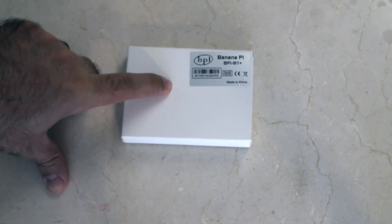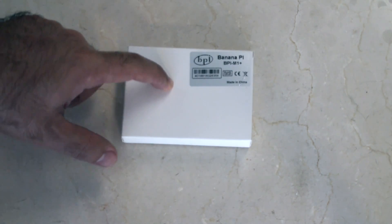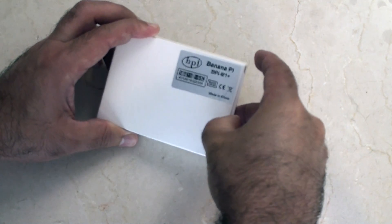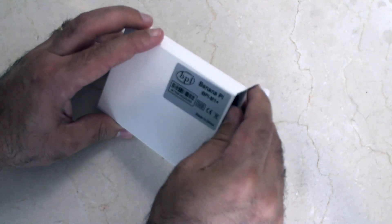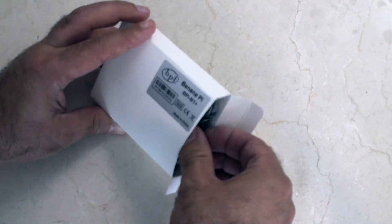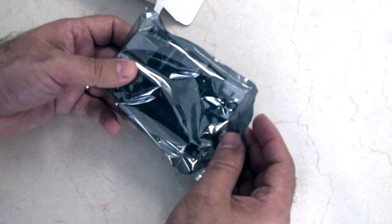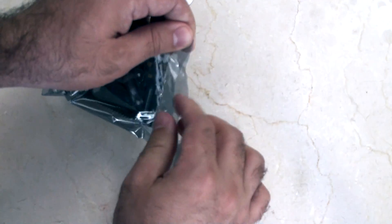Hey guys, check it out. Today I've got the Banana Pi B-Pi M1 Plus to check out. Let's do a quick unboxing here. As you guys know, I'm a big fan of the Banana Pis. They're a really nice board. It's kind of the better version of the Raspberry Pis, and they're not that much more expensive. They come with some pretty cool features. Let's just see if I can get inside this and start showing them off.